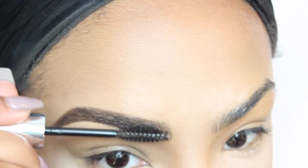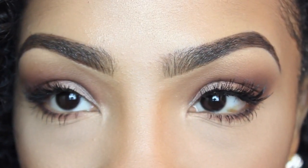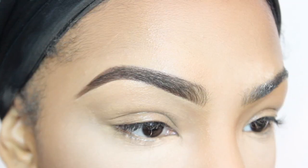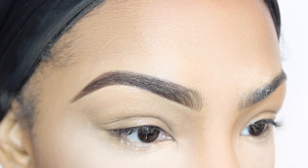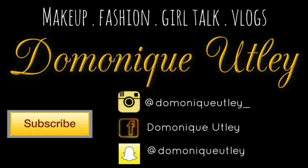But this concludes this video. I hope you have found it useful. Now you know how to fill in your eyebrows like a pro. I will see you all in my next video. Thank you so much for watching. Make sure you subscribe, follow me on my social networks, and I will see you guys next time.